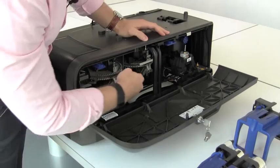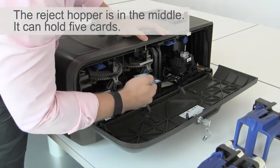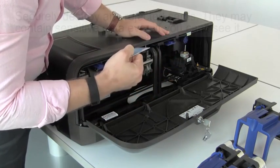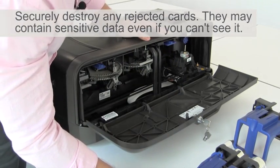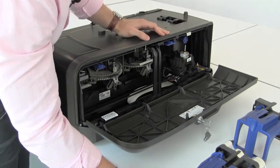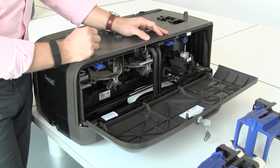The reject card hopper is located in the middle of the lower unit and you can pull any cards out of there if they've stacked up. The reject hopper has a limit of about five cards, so if you have more than that in there you'll get a reject hopper full error when you power on the machine.